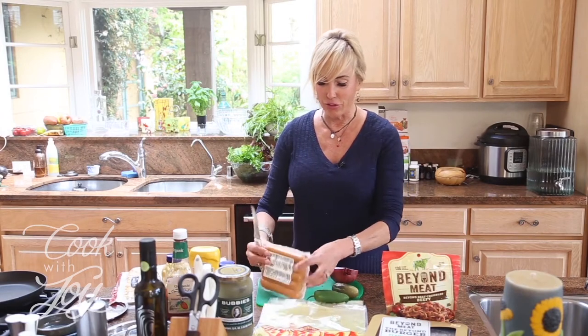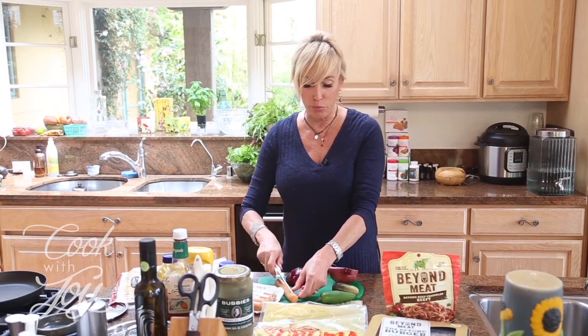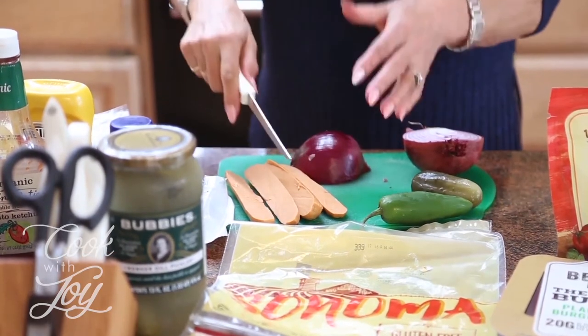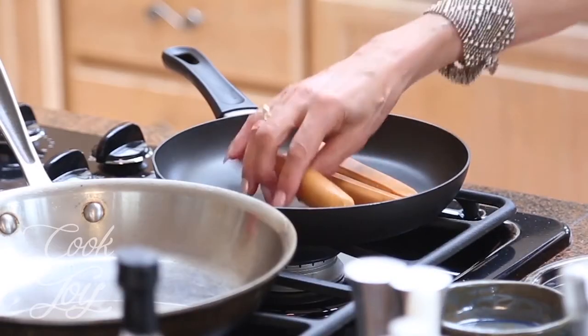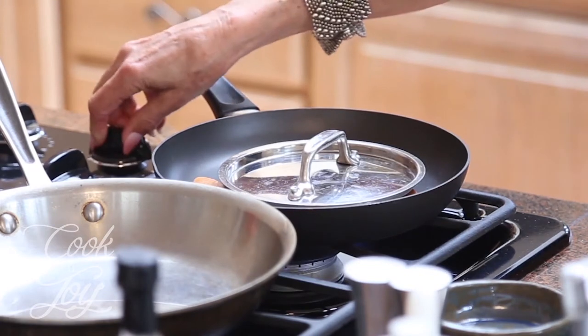First we've got to get everything ready. We're going to open up the hot dogs. The reason I didn't like them the first time was because I just boiled or microwaved them — that was a mistake. What you have to do is grill them. You could use a George Foreman grill, but we'll just do it on the stovetop. I've got them cut in half and placed face down in the frying pan — no oil needed. I'll put a lid over the top and flip them to get a nice grill on both sides.